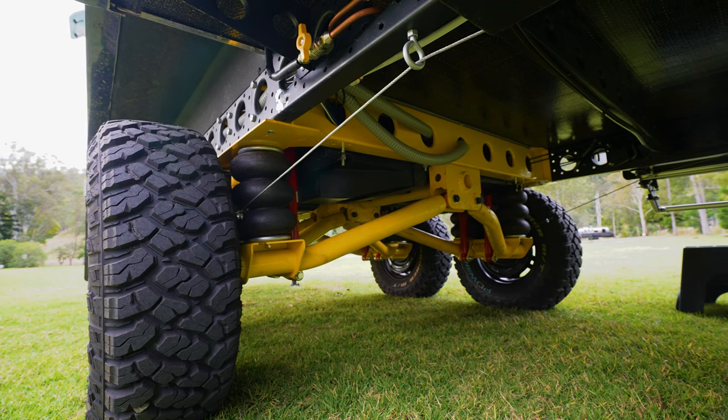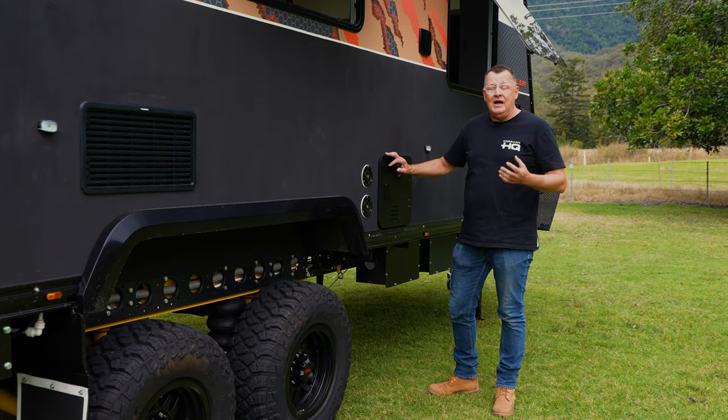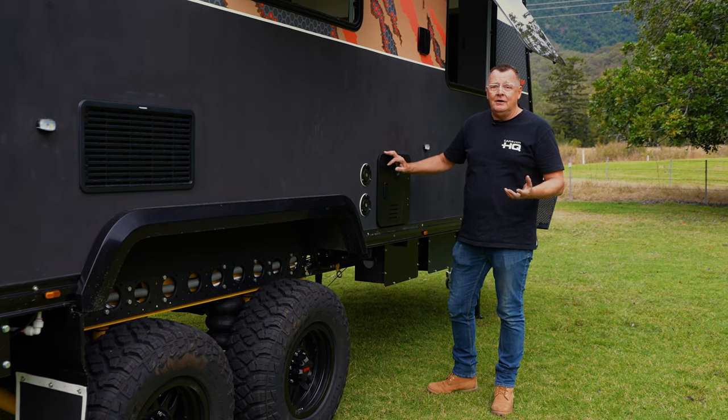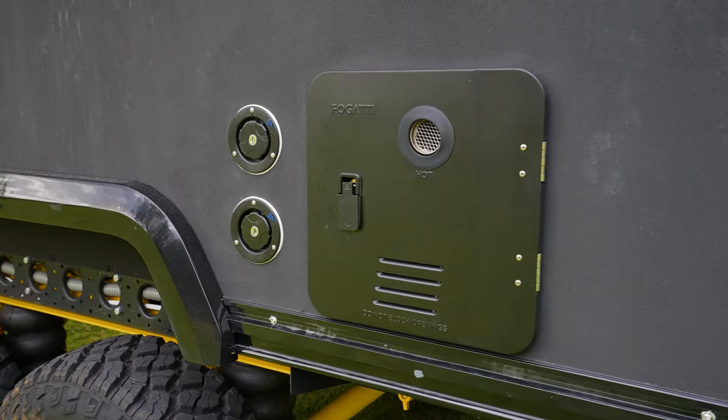Moving along, under this body we have four different tanks. Two of them are 50-litre freshwater tanks and a 100-litre freshwater tank, giving us 200 litres for showering, and a 100-litre grey water tank. And talking of showering, we have an instant heat continuous hot water system, standard on the caravan.